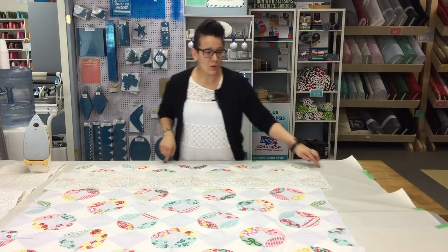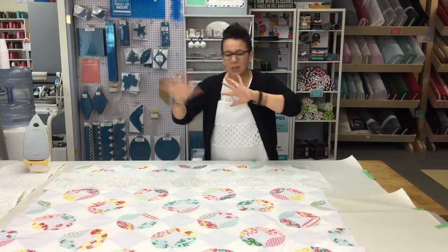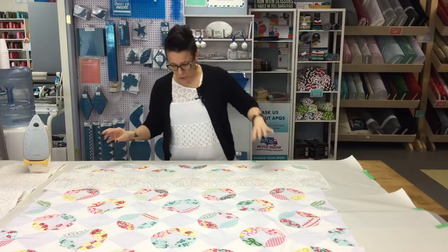You can see that we have covered our surface with some newsprint because we're going to be using some basting spray, and that stuff gets everywhere. So you want to make sure that you have protected your work area.